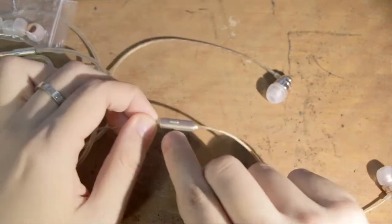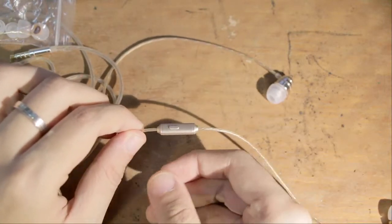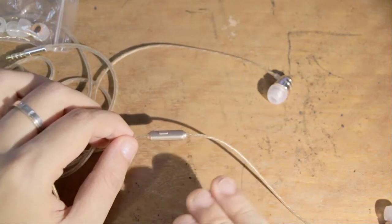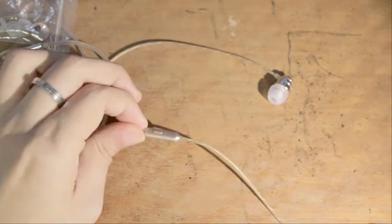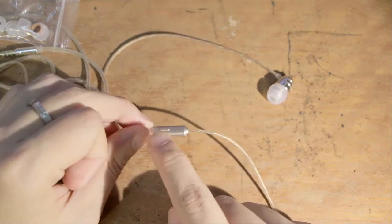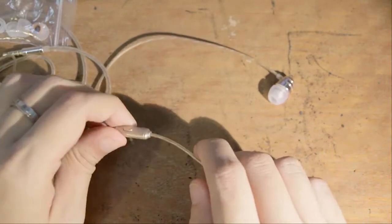Another big issue is with the button itself. While doing play and pause by pressing it once works exactly as expected, the additional features — pressing twice for next track, pressing three times for previous — are kind of erratic. I could get it to work roughly 50% of the time, which isn't great for something that's just pressing a button multiple times. It's great to be able to control your music player when on the move, but the poor implementation means it's not really working as well as it could.